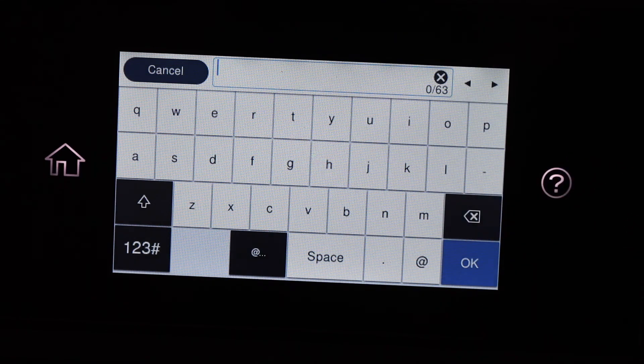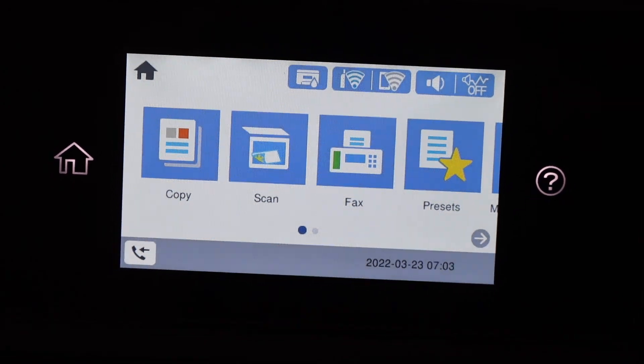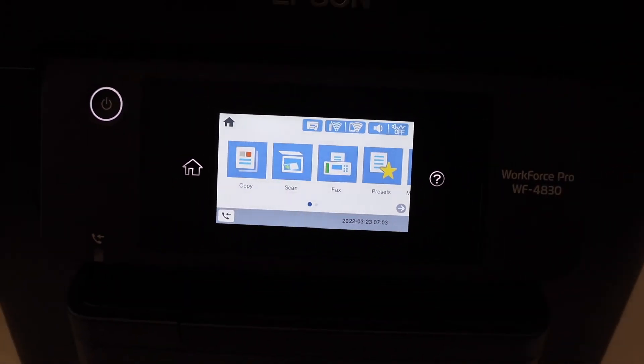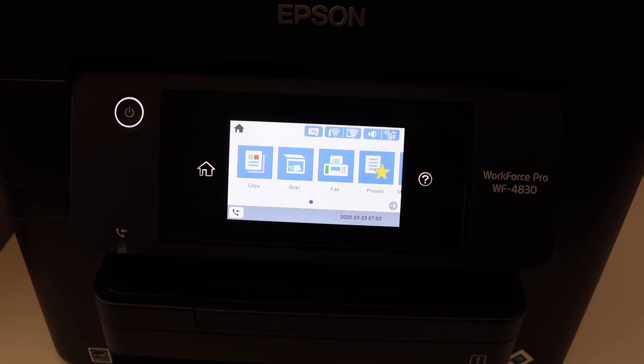The Wi-Fi status will show up here, meaning your printer is connected. You can now add this printer to any device for wireless printing and scanning. Thanks for watching.